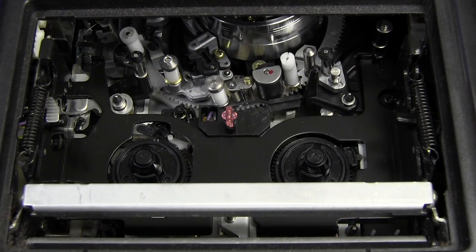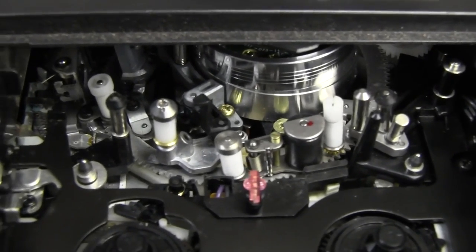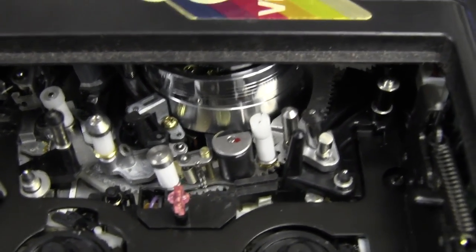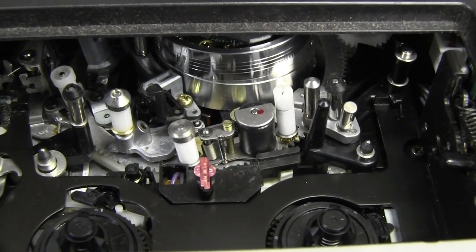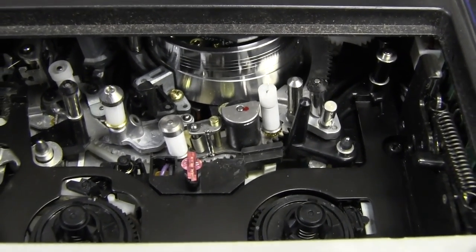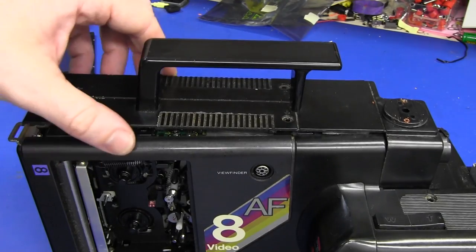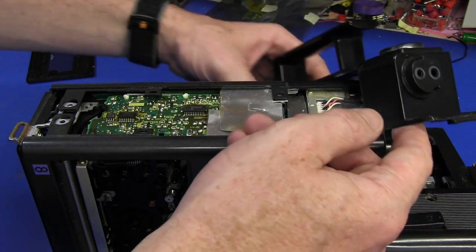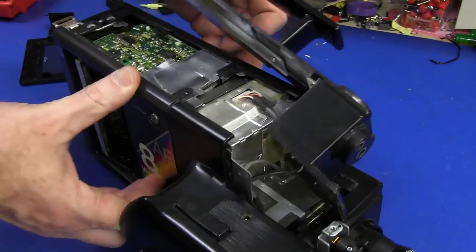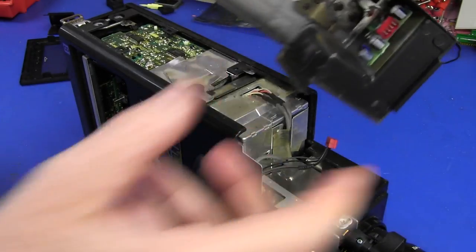I've taken the cover off the tape transport mechanism, and you can see it looks like any classic VCR — the drum is down in there and all the various parts you'd expect. Very similar to a VCR, except this is not a VHS system, it's the Video 8 system. Taking the screws off this top bit — yeah, it's just going to pop out. We've got a connector for the mic in there, so we'll disconnect that. Bang, we're in.